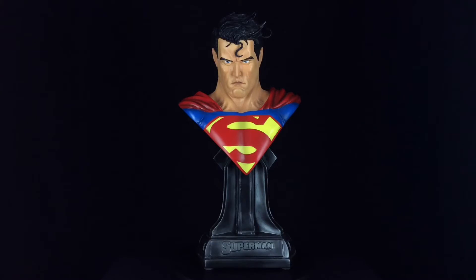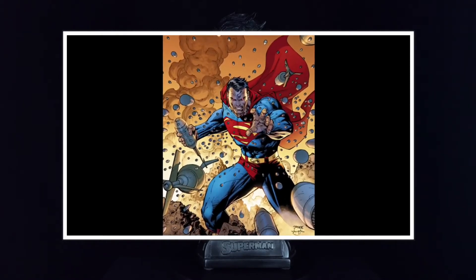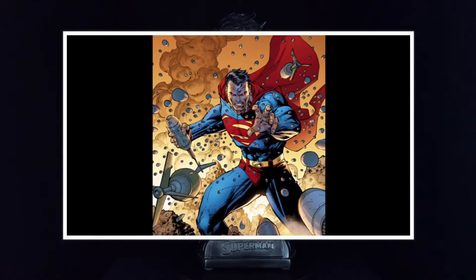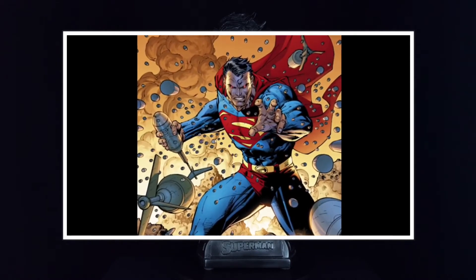As I mentioned earlier, the likeness for the bust is taken straight from the art of Jim Lee. Anyone who knows me knows I love Jim Lee's artwork. His take on Superman is so classic that he'll always be in my top five artists. Whilst I've not really read everything that Jim Lee has worked on, books such as Batman Hush, Superman for Tomorrow, Superman Unchained and his artwork for the start of the New 52 Justice League book are all must reads in my opinion.